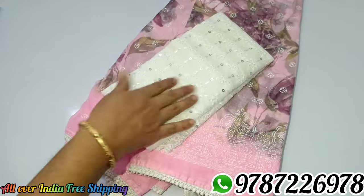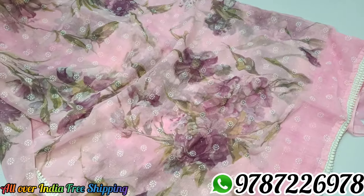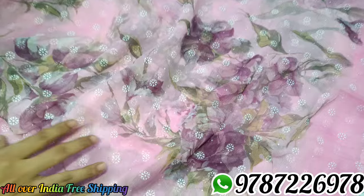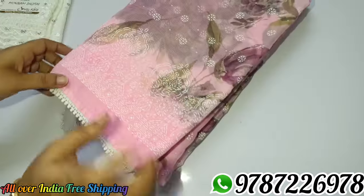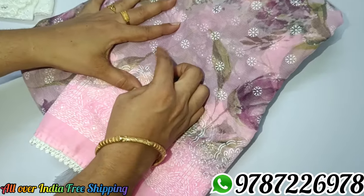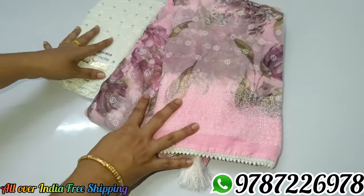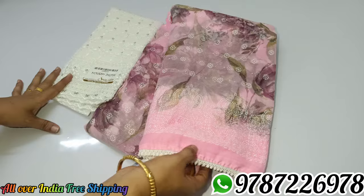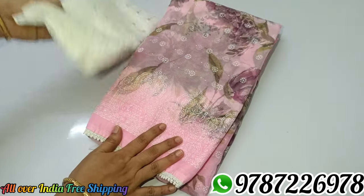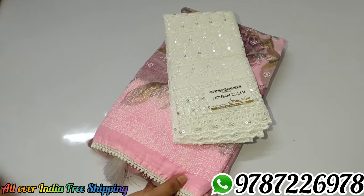With the blouse, it is a pink color. This is the overall pattern. If you are not using machine wash, you can use machine wash for this fancy material. Subscribe and like this video. You are a great friend. Thank you.